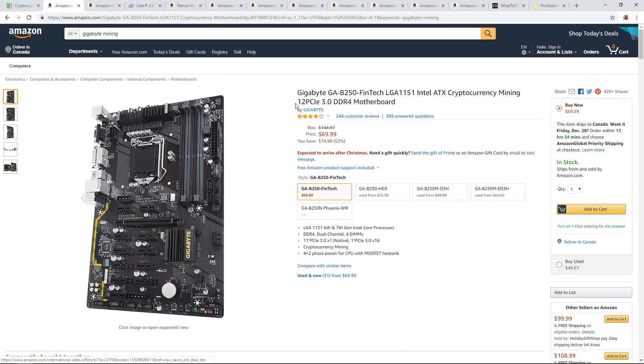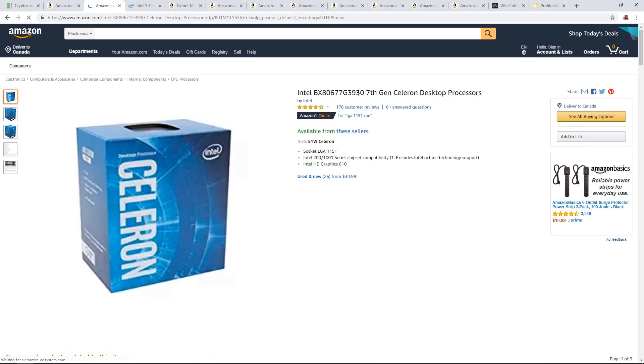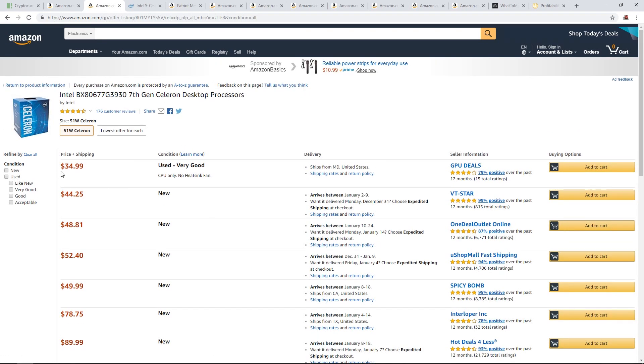I'll have all the links in the description. Next, we're going to go with the CPU. I would go with the G3930, which is a 7th gen Celeron processor. You just need the cheapest CPU — you don't need anything special. You can get this one for $35 used right now.